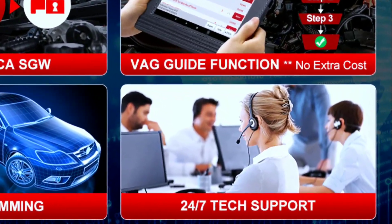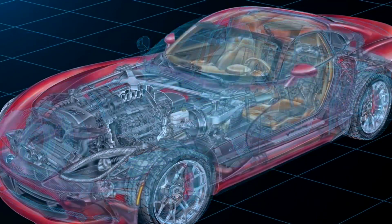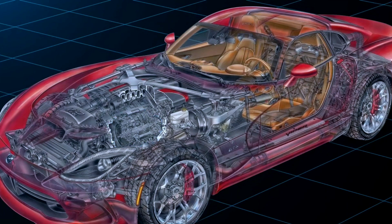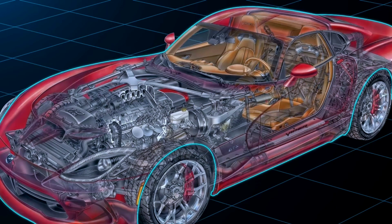The manufacturer also offers reliable customer support to assist you with any questions or issues you may encounter. To give you a taste of what the Launch X431V Pro 4.0 Elite can do, let's perform a quick real-world demonstration. We'll connect it to a vehicle and show you how easy it is to diagnose and resolve an issue.